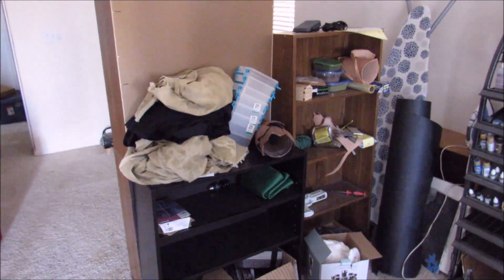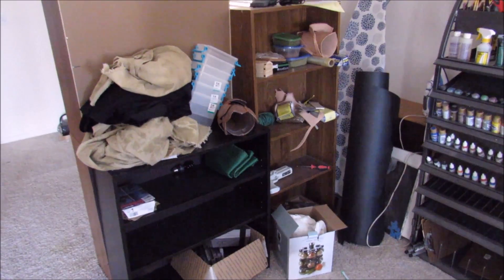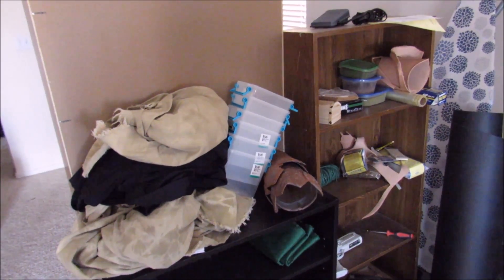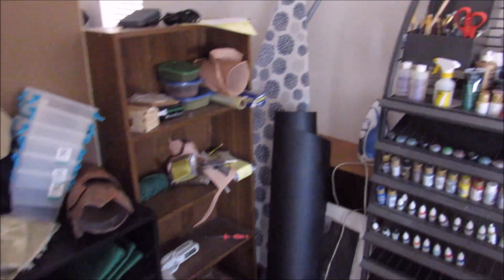They look pretty bare and unorganized. One of my projects for today is I bought a lot of these storage containers up here. They're like $1.99 each, so I'm going to start organizing my supplies, because I still have boxes and boxes of stuff in the garage.